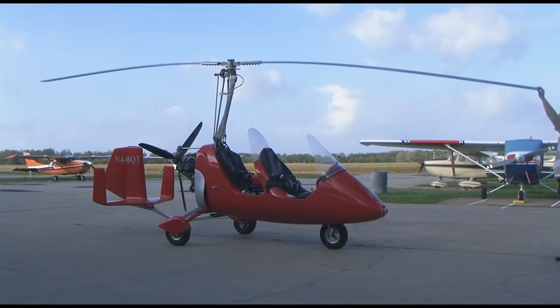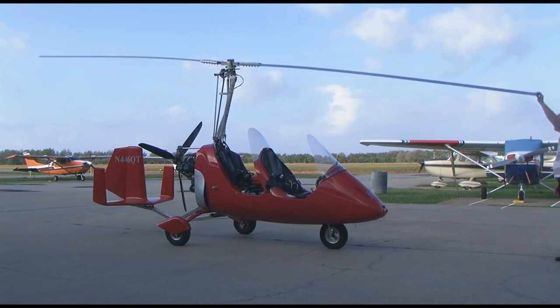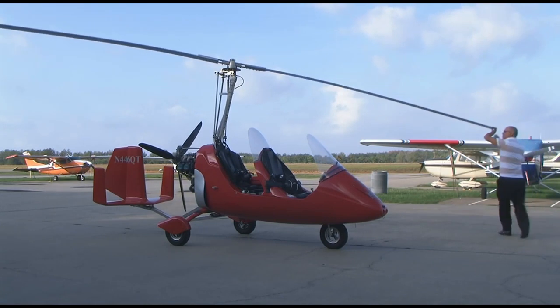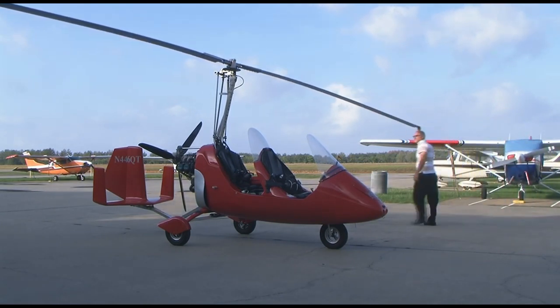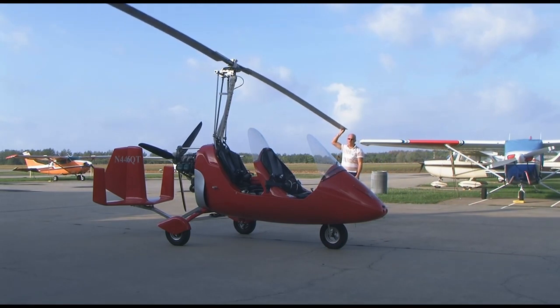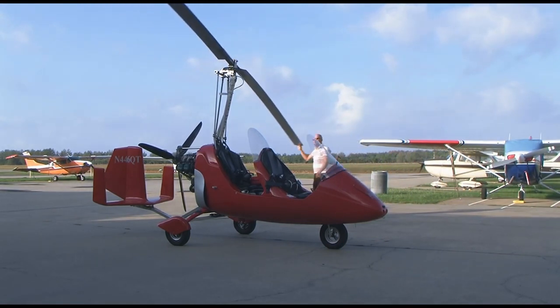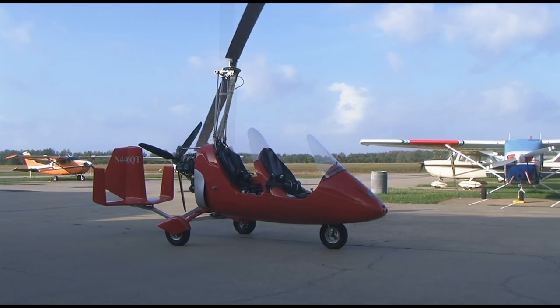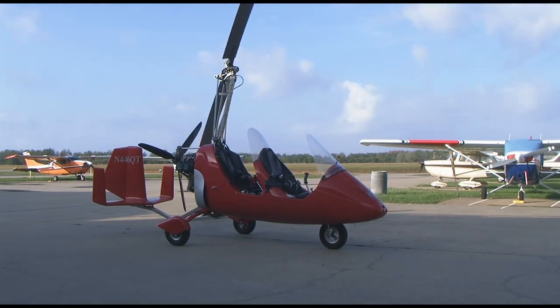Factory-type two-seaters typically have 28-feet diameter rotors, and this demonstration with an MTO Sport shows not only how rotors are able to flex, but how the prevailing wind or airflow from a fast taxi could make the rotors flat to the extent that without correct stick positioning, rotor-to-prop or rotor-to-tailplane contact is possible.